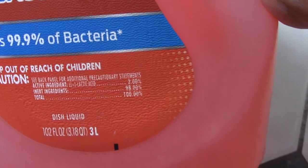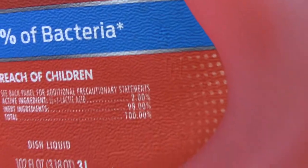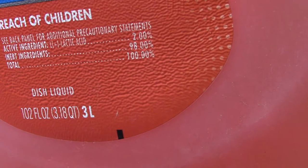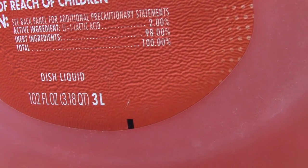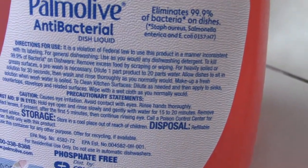They have some versions here, and this is the liquid one — one or two fluid ounces, just 3.18 quarts. They still use the liter as a basis because three is a rounded number, so it's about three liters.